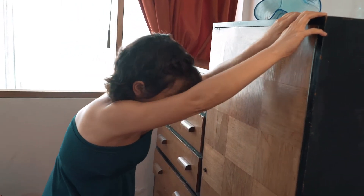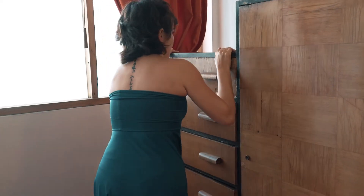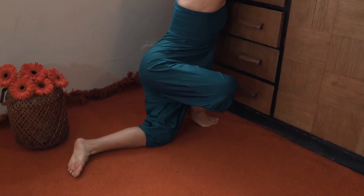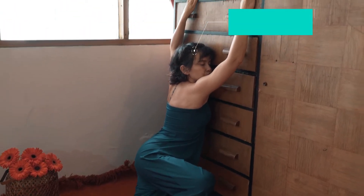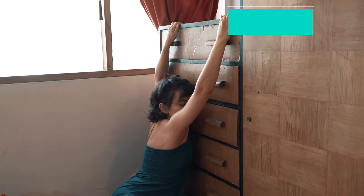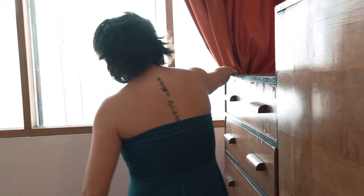Keep this position, inhale and now exhale with a lip roll. The lip roll is a sound like — find another place of the furniture to hold on to. Change the position, inhale and exhale with a lip roll.